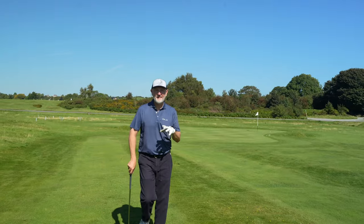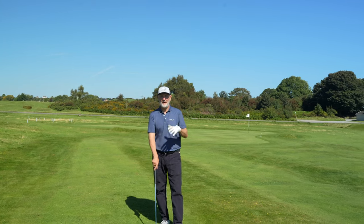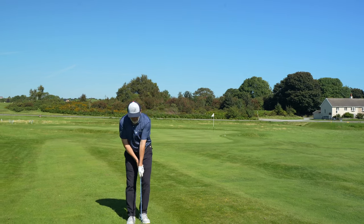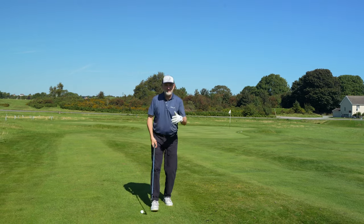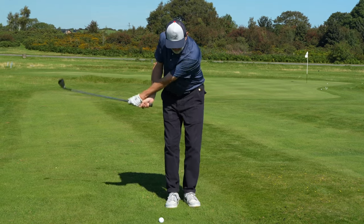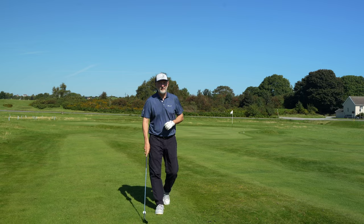The only place I've ever seen this adopted is by Matt Fitzpatrick. It's basically left hand low for a right-handed player — a cross-handed grip when you're looking to execute a chip. That's as simple as it is: you swap your hands so left is low, and then you swing pretty much as normal.